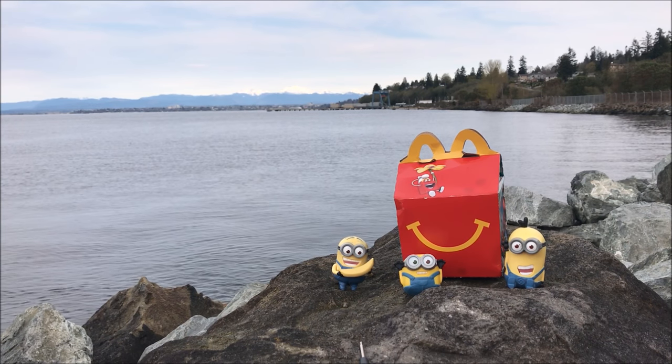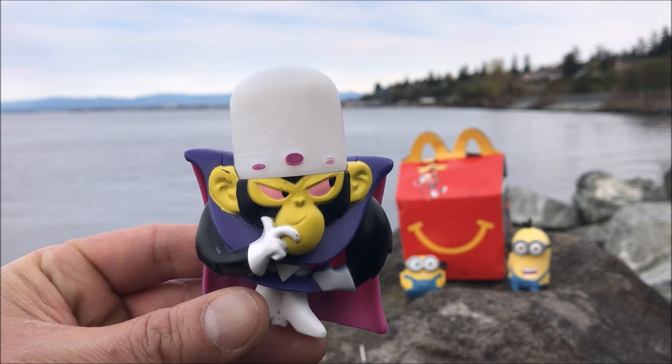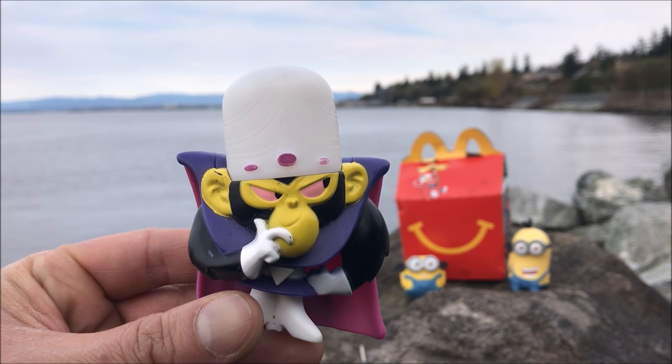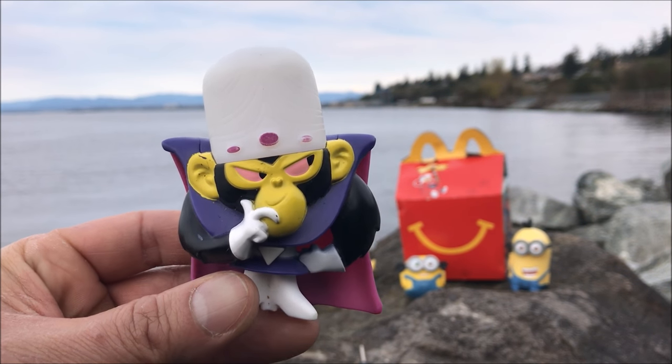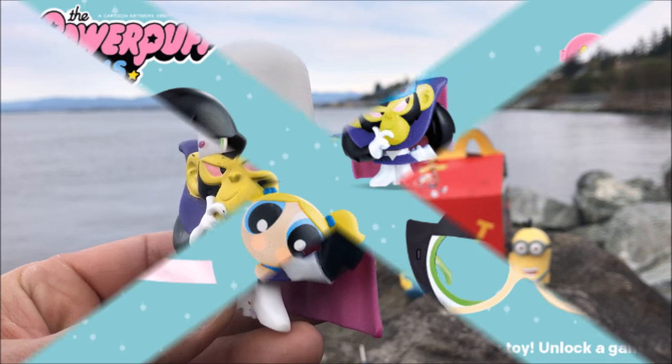What's up guys? Welcome to J Rule Productions. Today we're going to take a look at what is inside McDonald's Powerpuff Girls Brain Drain Mojo Jojo. This is part of the Happy Meal Collector Set that came out last year in 2016 around the summertime.